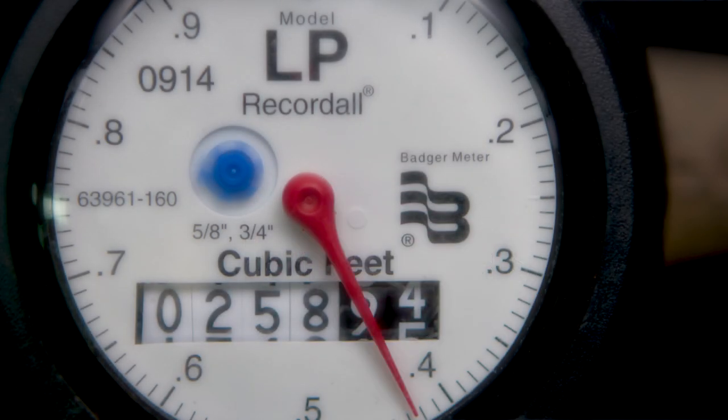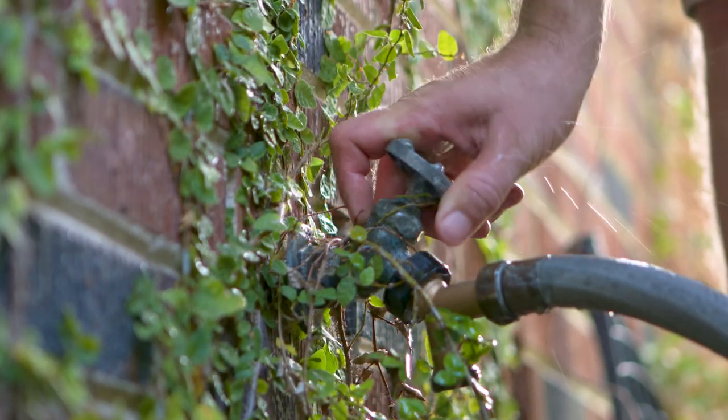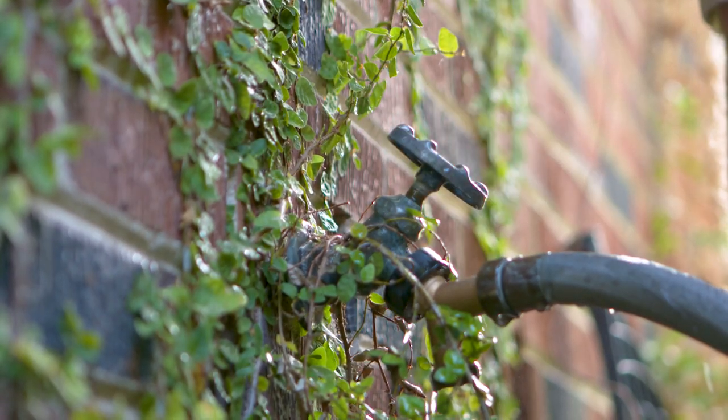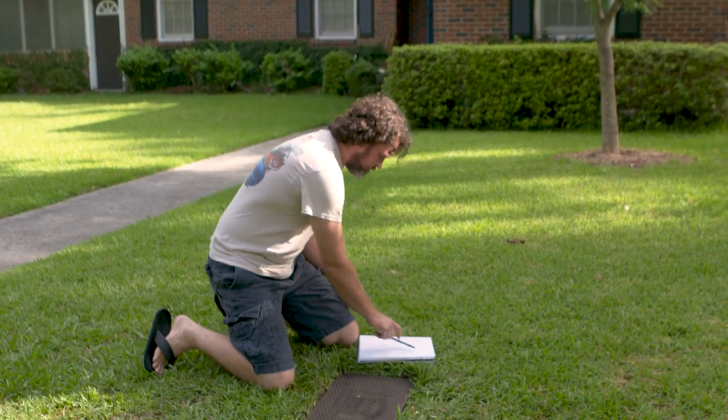Do you want to know just how much outdoor water you use? Let's find out. First, shut off all outdoor water. Then, at the same time every day for five days, check your meter.